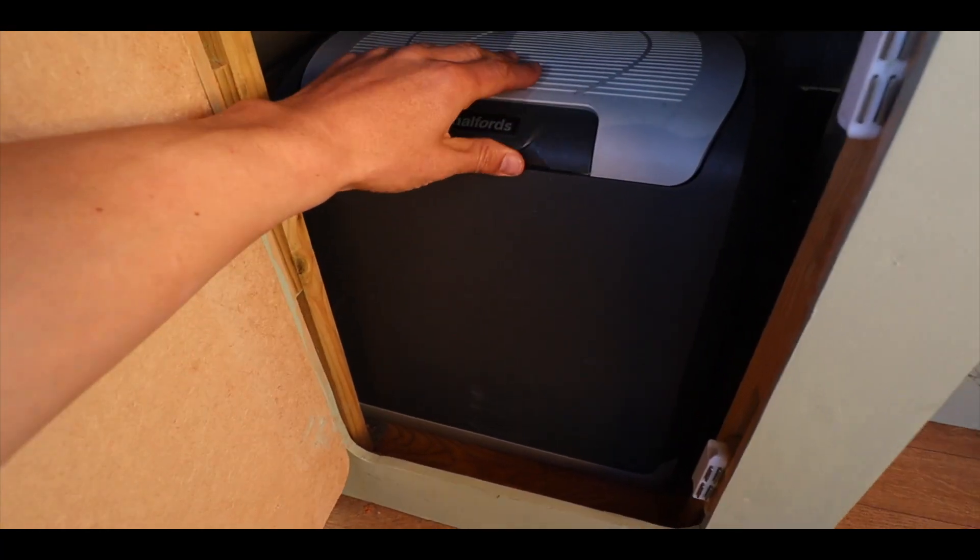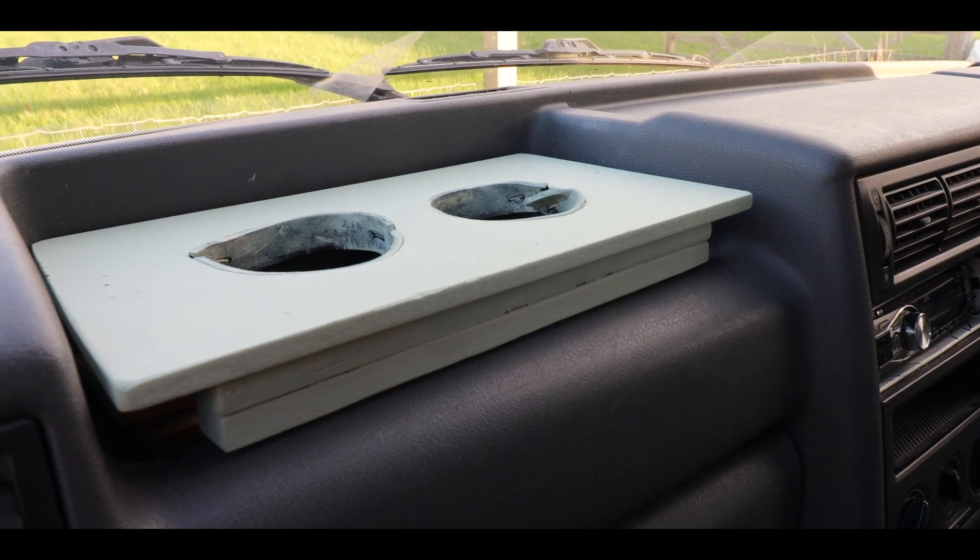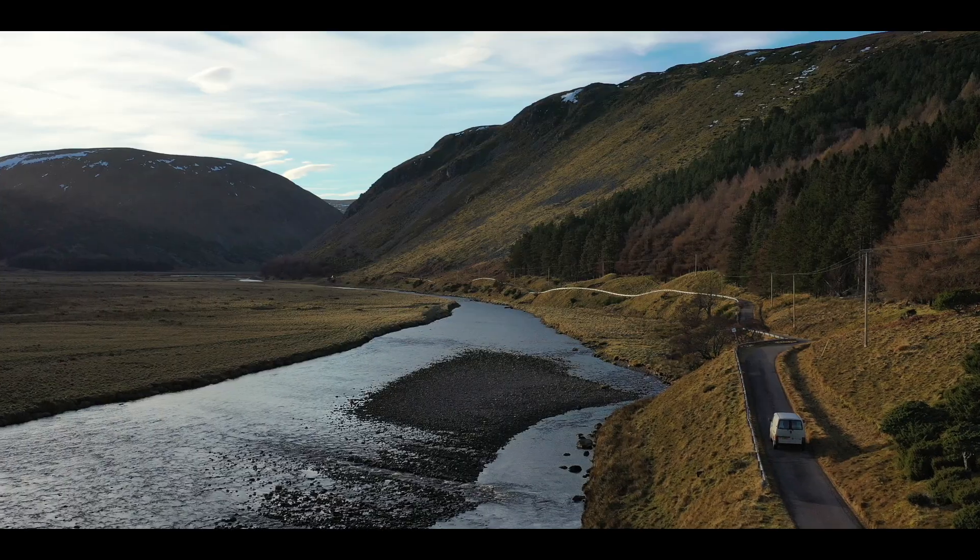It came as a blank canvas and although it had been well maintained it was a million miles away from where I wanted it to be, but over the last two years I've really enjoyed this project.